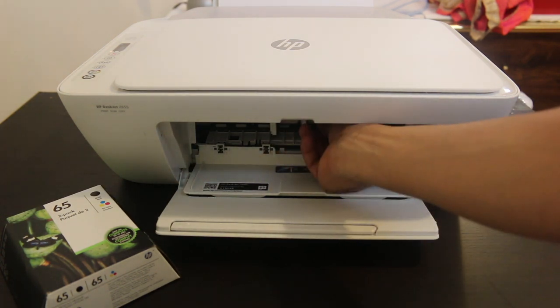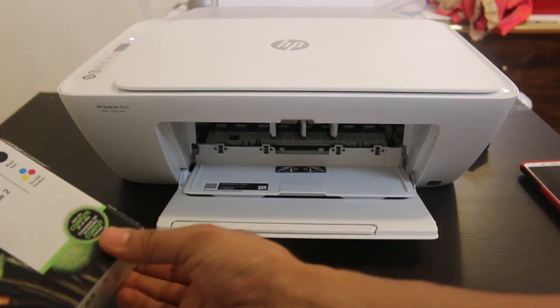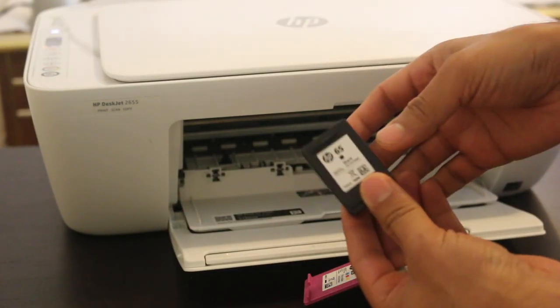I've already removed the black one. Now I'm going to unpack the new cartridges and install them inside. I'm going to install the black one first.